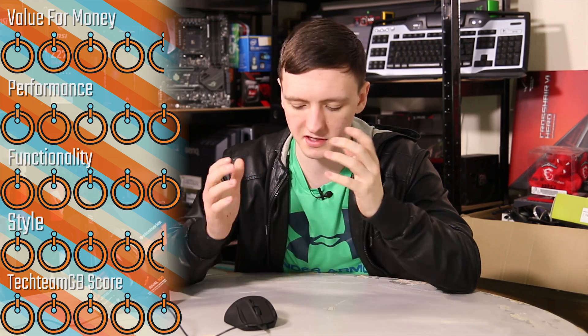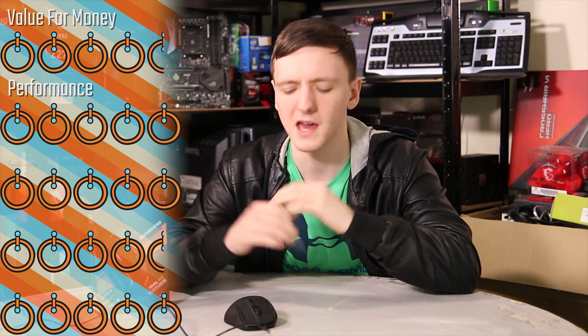Giving this mouse a score: I'm going with a 4.5 for value for money. In terms of performance it's a 5. Functionality is also a 5 — I really don't have much bad to say about it, including the software. For styling I'm going with a 4.5 — it's a very nice looking mouse with that RGB element. And for my overall score, it's a 5.